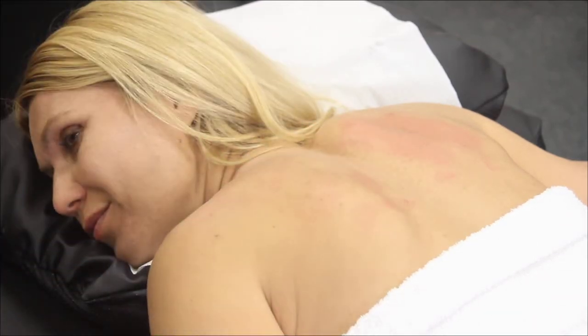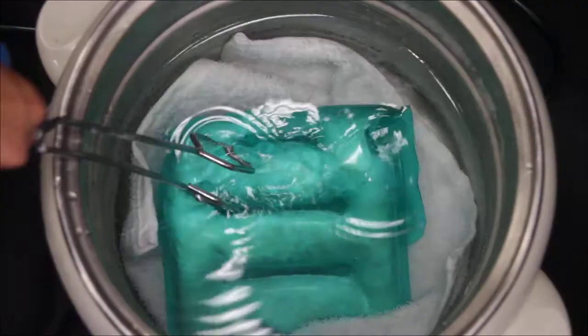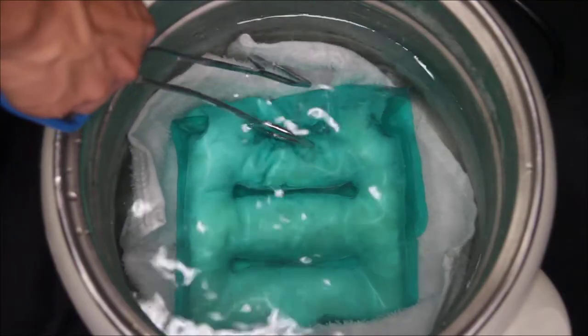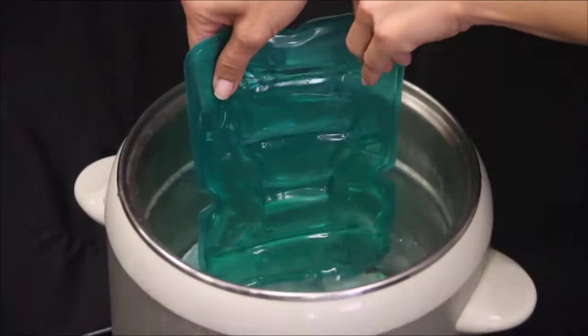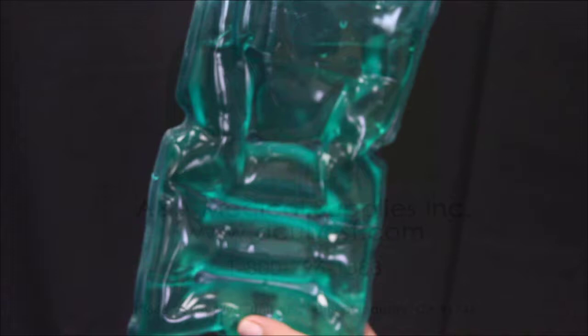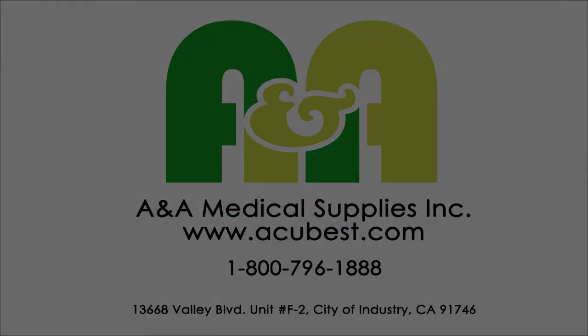To reuse the hot pad, wait until it is completely cooled. Prepare a pot of boiled water and then immerse the pad in the water. Place the towel beneath the pad to prevent it from getting damaged. After 5 to 10 minutes, the hard wax will return to its liquid state. The hot pad is then ready to be reused.